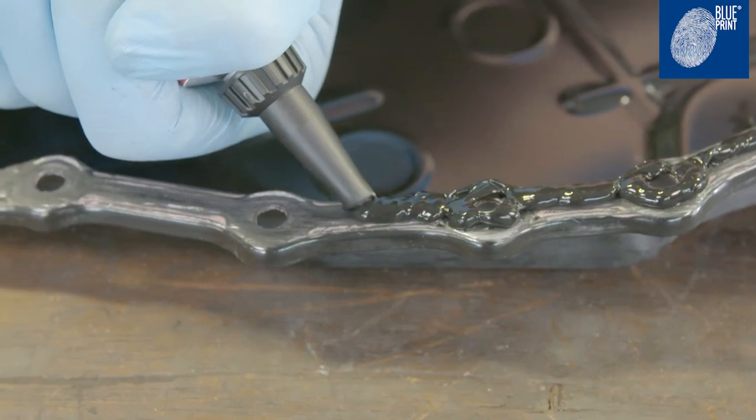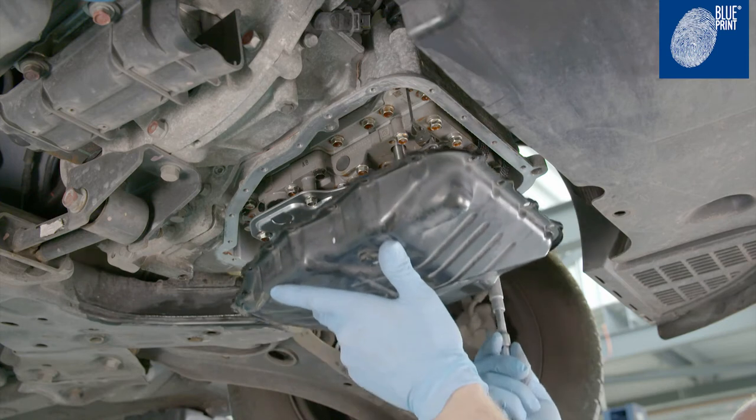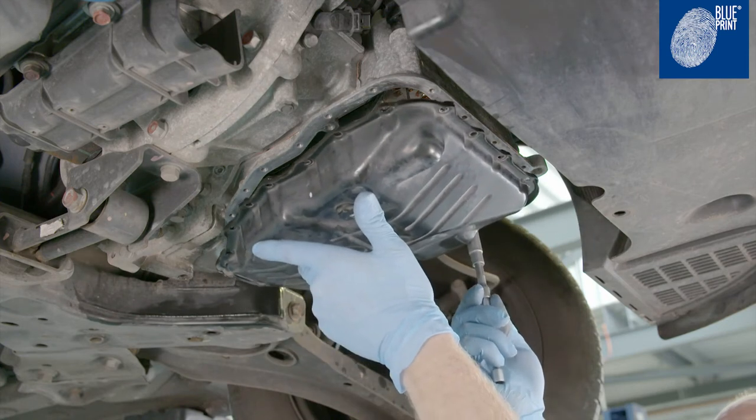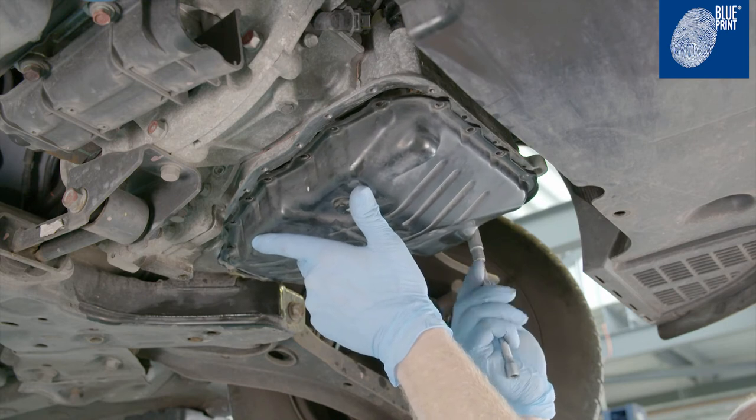Carefully apply new sealant to the oil pan. Then refit the oil pan and tighten all the retaining bolts to the manufacturer's tightening figures.